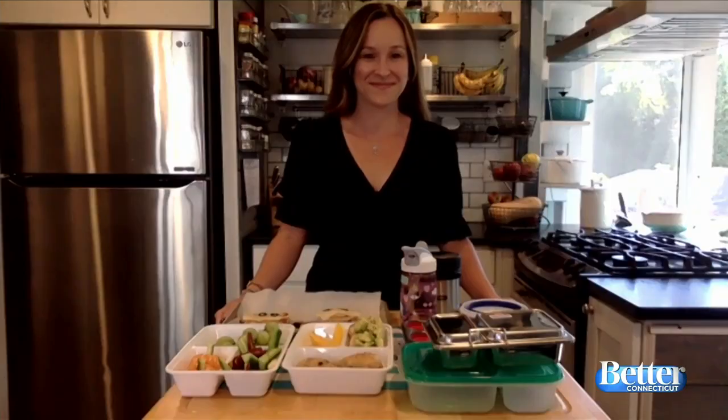So your kids are back in school, or maybe they're not. Either way, they still have to eat lunch, right? These kids still have to eat three times a day. And all we want is for it to be healthy. So registered dietitian and cookbook author Dana White is joining us now with some great ideas.